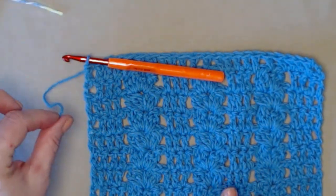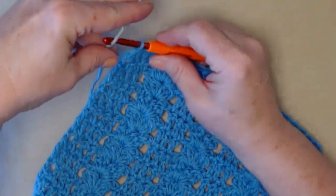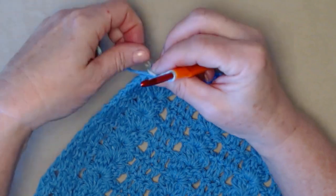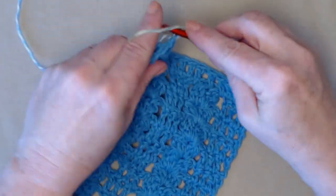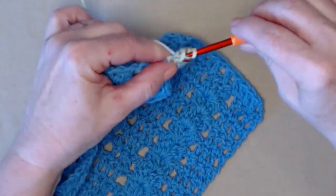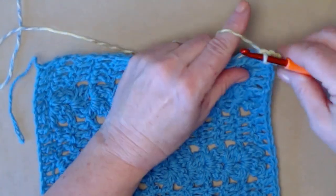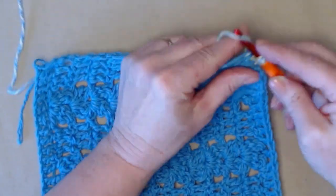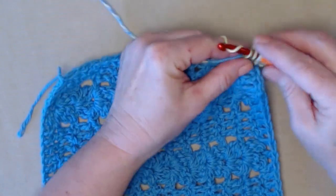Since I'm changing colors, I cut my yarn. But if you're not changing colors for your trim, you don't need to cut your yarn. I'm going to bring in this pretty variegated that has a little bit of the same color in it. In this first stitch, we're going to begin with a chain three that counts as a double crochet, and then stitch two more double crochets right in this corner. This is going to help it go right around the corner nice and smoothly. Now we're going to be working down the side of our washcloth stitching double crochets.